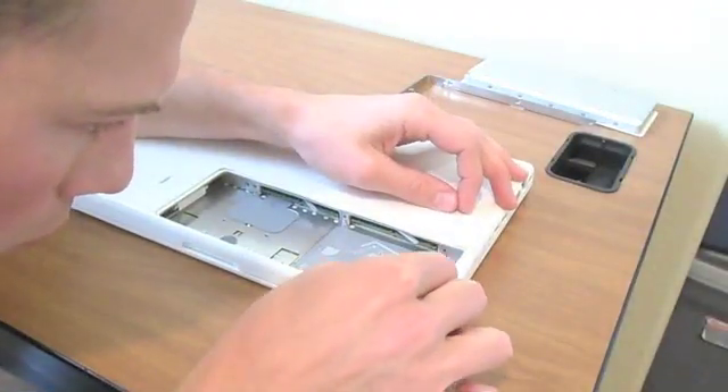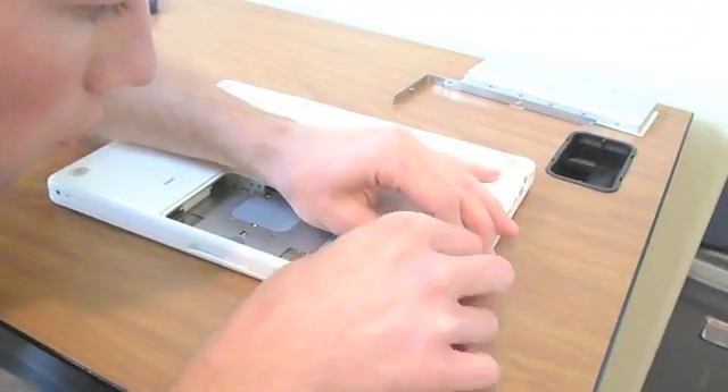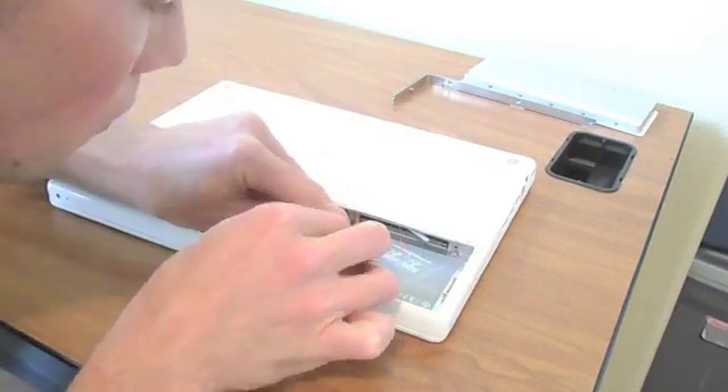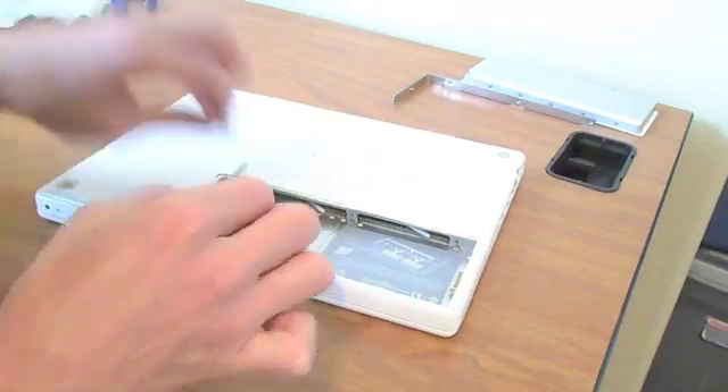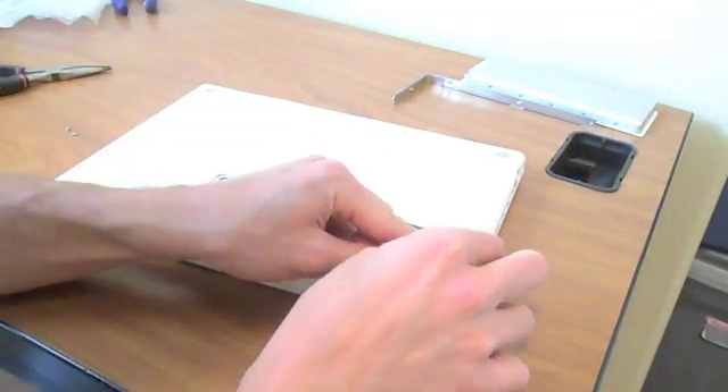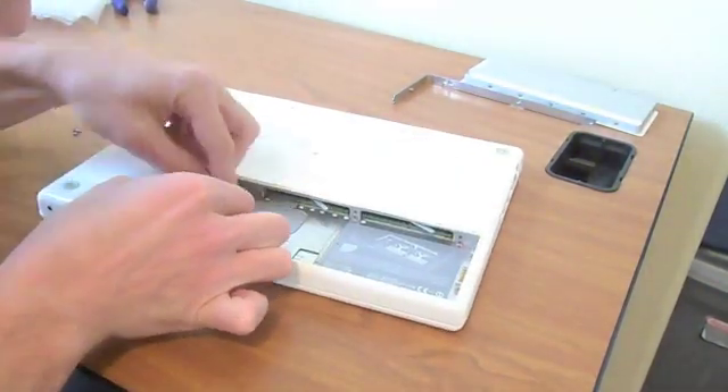First, take the battery out and remove that L-bracket in the battery compartment. There are three screws for that, and then remove all the other screws inside the battery compartment, except for the two on either side of where the battery actually connects.